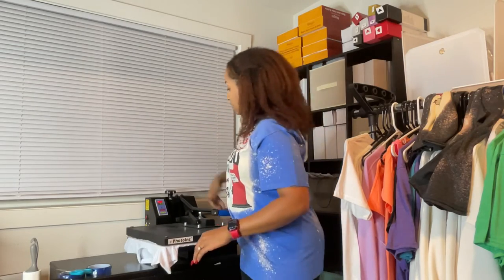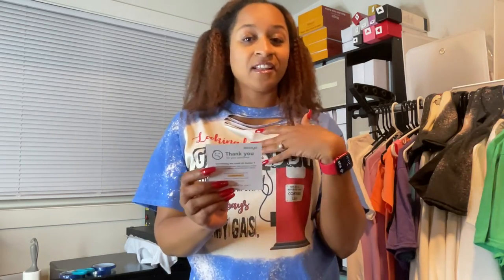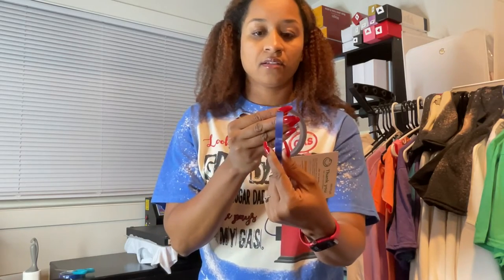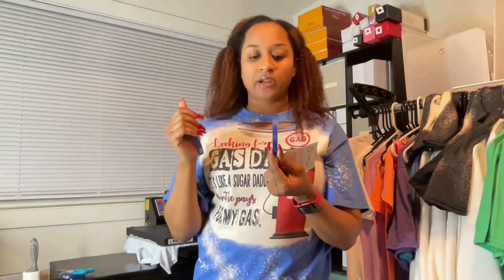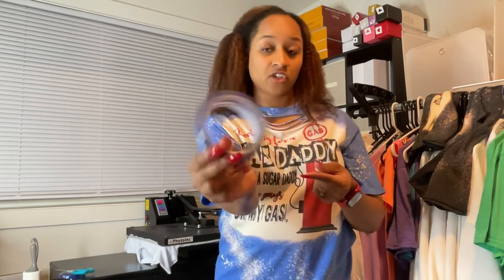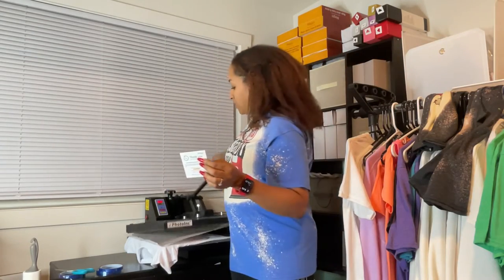I'm going to put this parchment paper — which I also ordered from Amazon — over the image and then press for 60 seconds. I'll adjust my pressure since I last pressed a sweatshirt. I'll leave the link for this tape because if it works it saves a lot of money. Instead of getting one Cricut tape, you can get four of these. The width is wide enough, and at four rolls for under eight dollars from iStoyo on Amazon, it's a great deal.